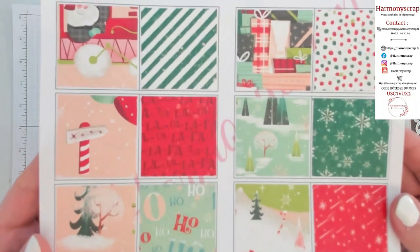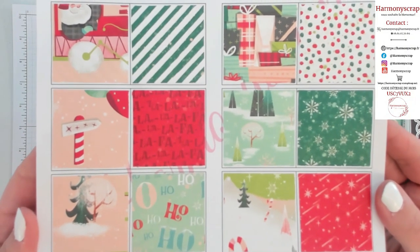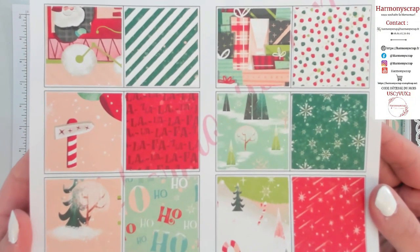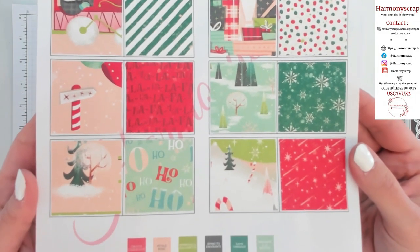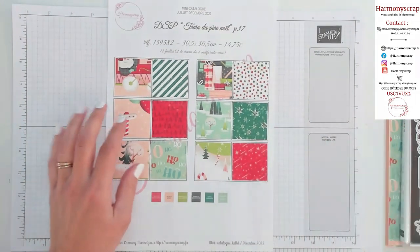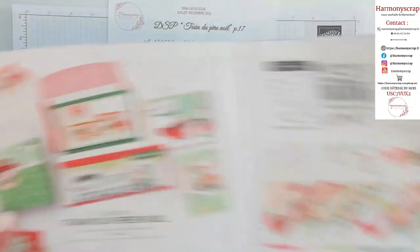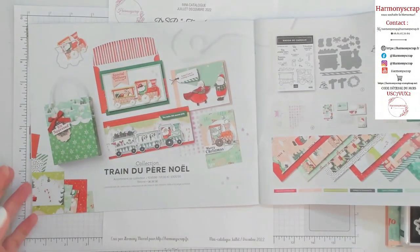J'essaie de zoomer pour que vous voyiez un petit peu mieux. Les présentations : chaque carré représente recto à gauche et verso à droite. Et vraiment, il est trop cool pour Noël, ce papier. Vous trouverez toute la collection sur le mini-catalogue, Train du Père Noël à la page 16.